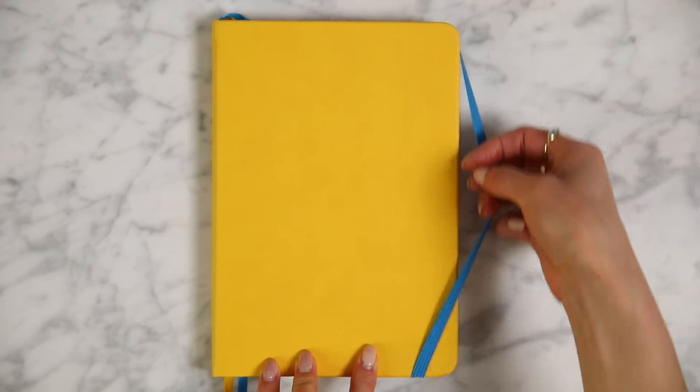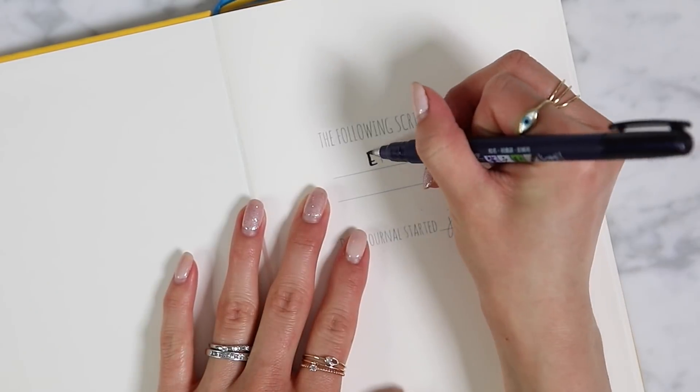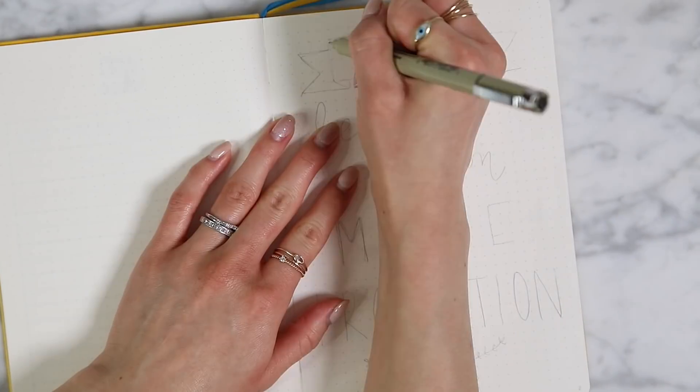Our journal this year, I'm starting off with a brand new brand. This is the Scribbles That Matter Pro Journal. I saw this on Amanda Rachel Lee's channel and I thought I'd give it a try. It looked like the paper is a little bit more opaque and can reduce the ghosting.